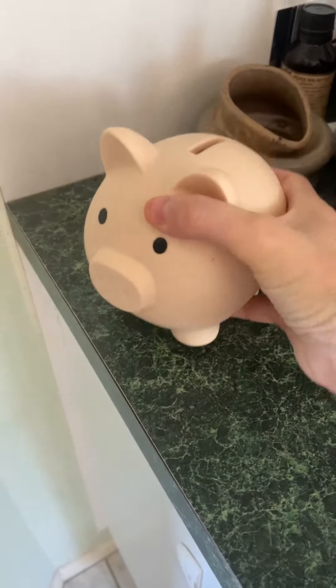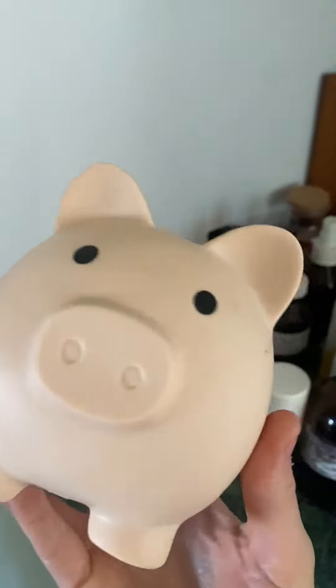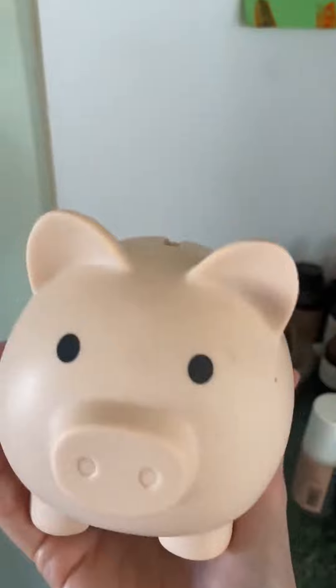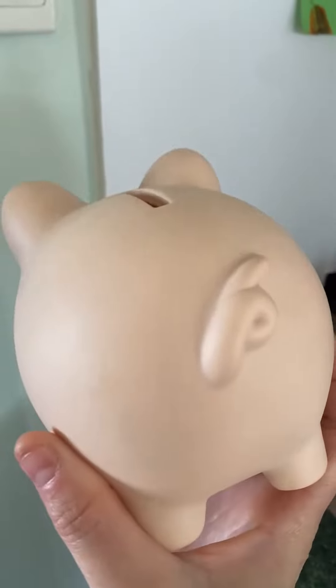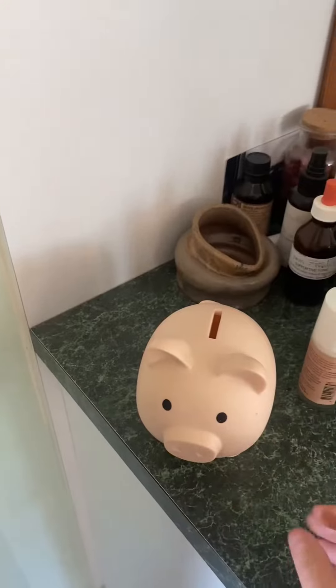Here's the little piggy bank — shatterproof, which is really good when you've got a toddler. Super cute, pretty lightweight, and my little boy is really enjoying having his own little money box.